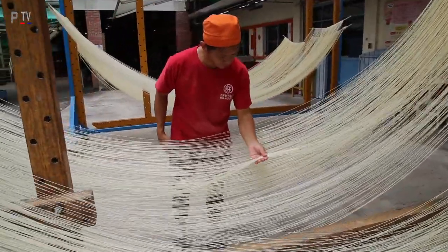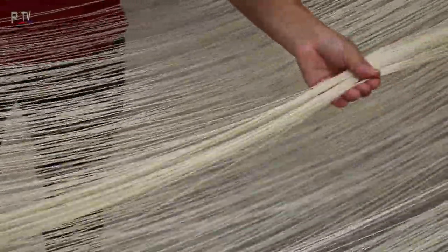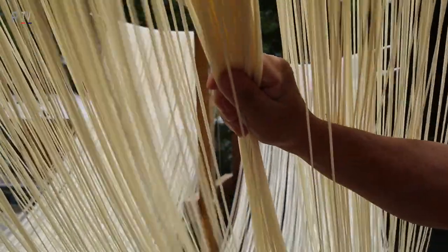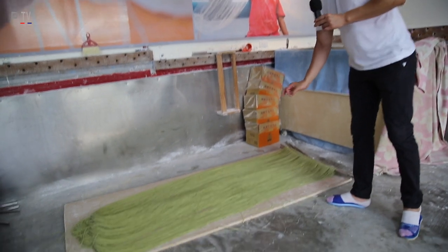This place has been open for 25 years, only doing one particular thing — these handmade noodles. This here is green tea noodles, green tea flavor noodles.